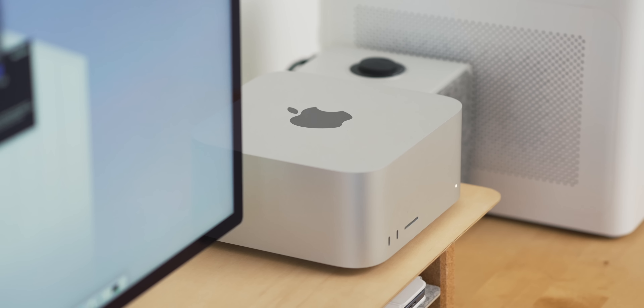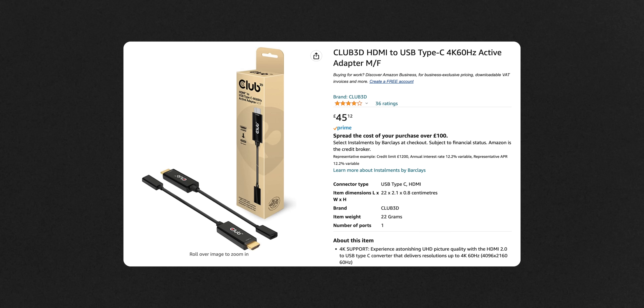I thought there must be some way around this. There is a cable which can take your HDMI signal, convert it, and output it as USB-C. I thought I'd get a couple of those and be sorted. But unfortunately, those cables only seem to carry video — they don't carry any audio. So if you want to connect something via HDMI that way, you're not going to get audio and you'll have to connect audio separately. If you're using something like a Switch or a PS5, it's not ideal, especially when the Mac Studio's speakers are so good. That was really, really disappointing.